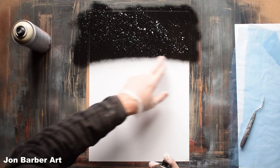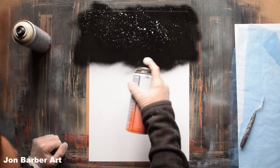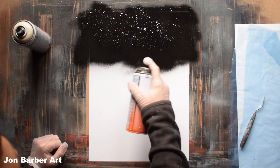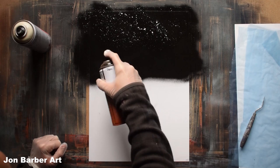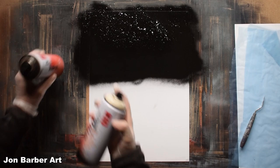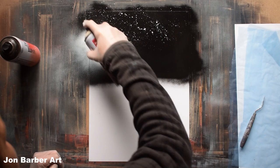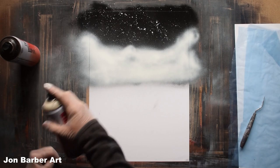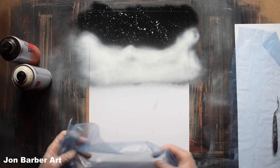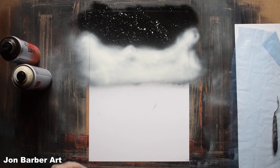So we'll get the black first and put the rocks here around this area — just do some rock shapes. Now with the white we'll go over that around where you put the black, and now with the plastic bag we'll make the texture for the rocks. Just place it on where your rocks are going to go.